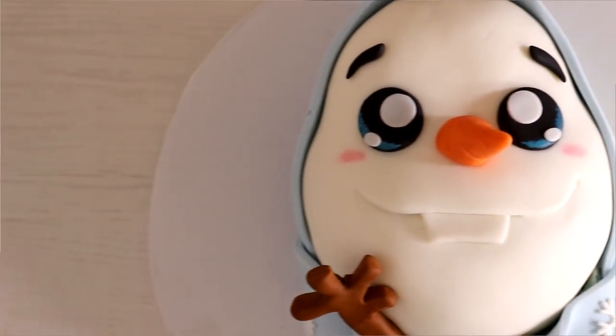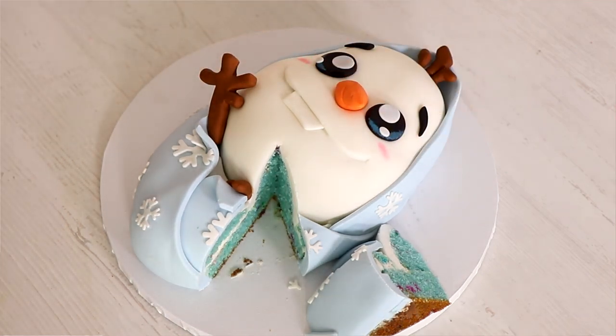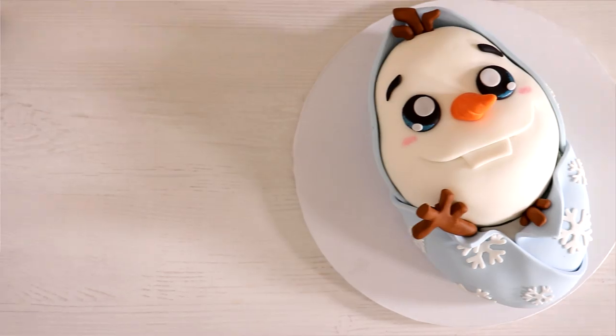Baby Olaf! That's right, today I'm gonna be showing you how to make this extremely adorable Baby Olaf cake. I know he's not a baby — he was never a baby in the movies — but for this video I'm gonna reimagine him as a baby. Hello everyone, my name is Kristen Bell. Let's get started.